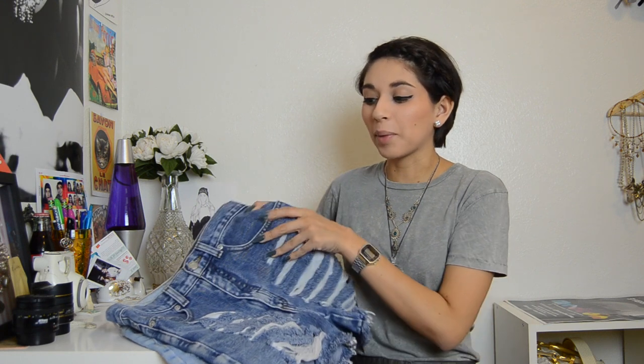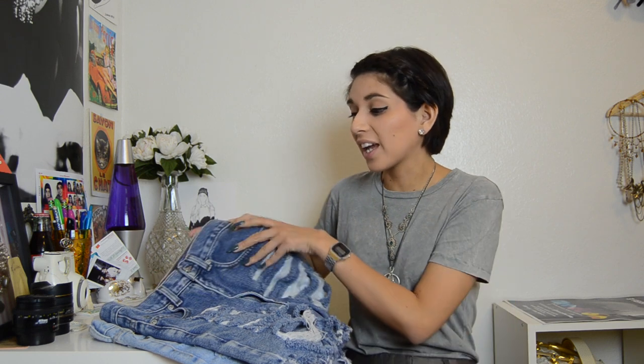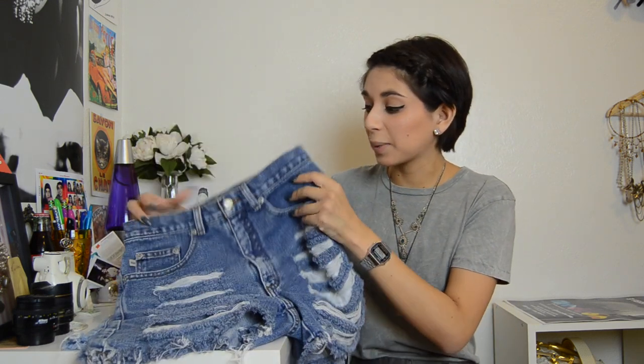Hey everybody, it's Melissa and today I'm going to bring you guys a super simple DIY on how to distress a pair of denim shorts, which are great for the summer, or even a pair of denim jeans. You can easily go to your thrift store and find either a pair of jeans that you want to cut into shorts or a pair of shorts that you already like and easily distress them yourself.